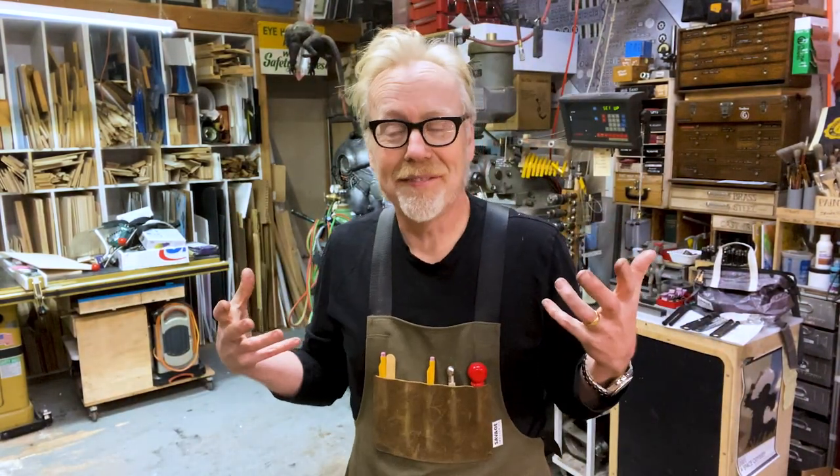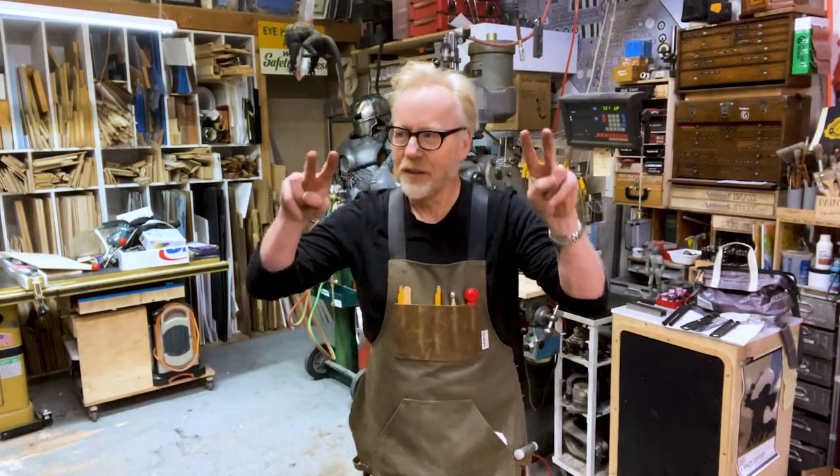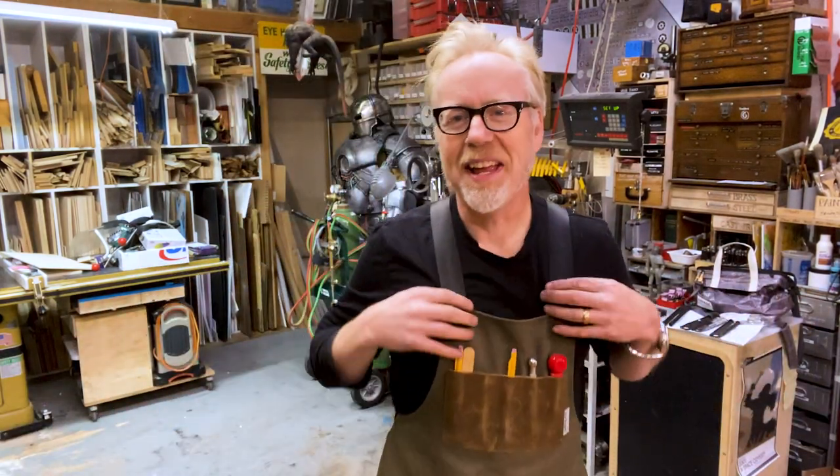There is something about making a thing that other people use that is so intoxicating. It started with the bags — the EDC 1 — and I started seeing people use them in the wild. That is so cool, to make a thing that gets integrated into somebody's work process or daily life. This feels like the culmination. We've been making products on adamsavage.com for three years now, with something like over 25 separate products. But this is the first handmade tool that we sell, and I want to walk you through its features.